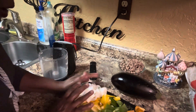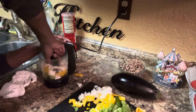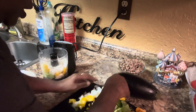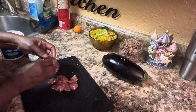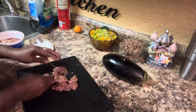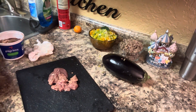Now I'm going to do my vegetables. I have this chicken liver right here — make sure you get the fat off of this chicken liver, because I'm going to fry my chicken liver in with my ground beef and everything.